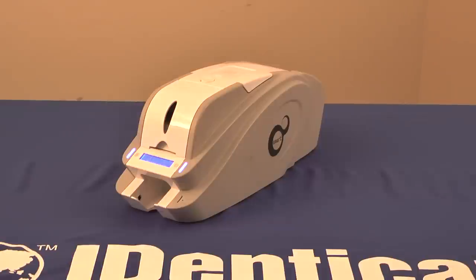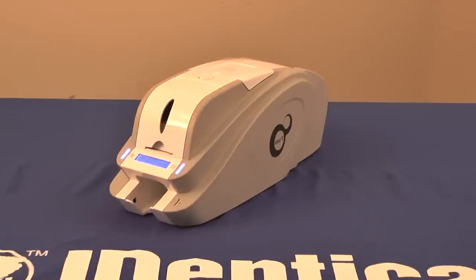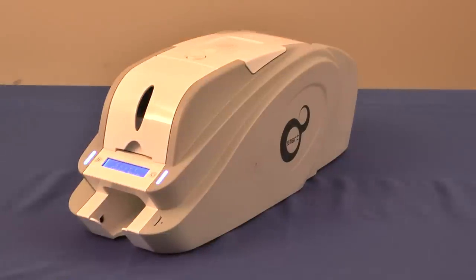That's why we're excited to show you the Smart ID Card Printer, a reliable, compact printer that provides both excellent print quality and valuable security features at a surprisingly reasonable cost. The Smart ID Card Printer is a user-friendly PVC dye sublimation thermal transfer printer that offers value, performance, and security in one small package.